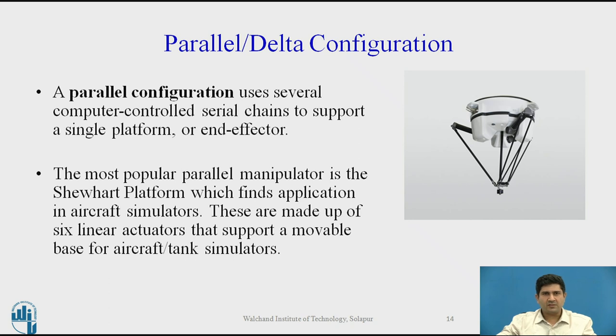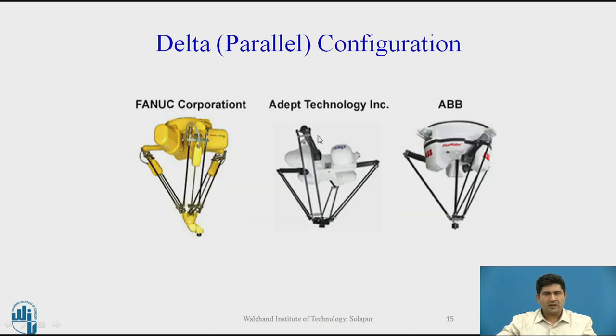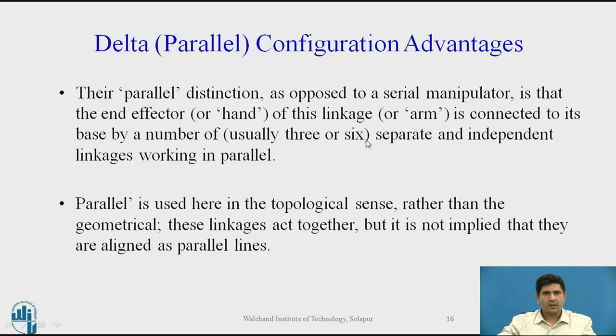Now let us move to the last configuration — the parallel or delta configuration. A parallel configuration uses several computer-controlled serial chains to support a single platform or end effector. The most popular parallel manipulator is the Stewart platform, which finds application in aircraft simulators, made up of six linear actuators supporting a movable base. The parallel distinction as opposed to serial is because the end effector is connected to its base by a number of independent linkages — usually three to six — which work in parallel, hence the word parallel.